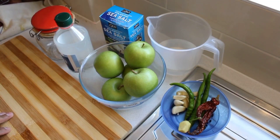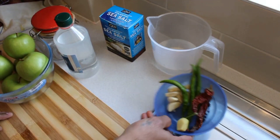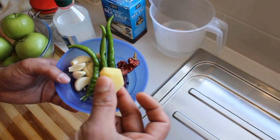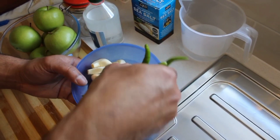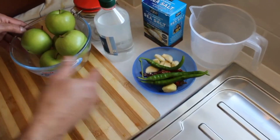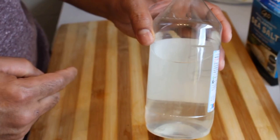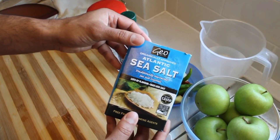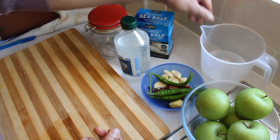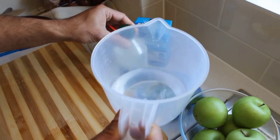Today we are doing a green apple pickle. You require a green apple, dry chilies, a few peppercorns, ginger, three green chilies, and eight garlic cloves. I use white vinegar — you can use any other vinegar. It's sea salt; you can take any salt, but I like the sea salt. Use lukewarm water, 200 ml.